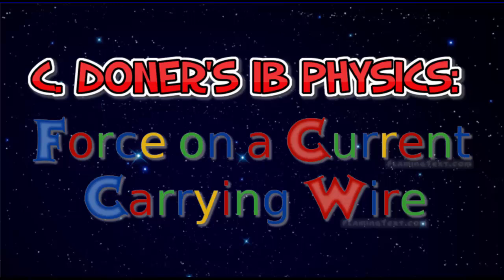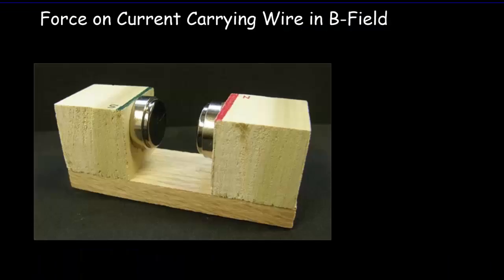Today we're going to look at the force on a current carrying wire in a magnetic field. In a sense, we've already studied this. Because we were just talking about if we have positive charges and we send them into a magnetic field — with a north pole and a south pole — there'd be a magnetic field coming across from north to south. That's the direction of our B field. We can use our hand rule to figure out the direction of the force on that charge.